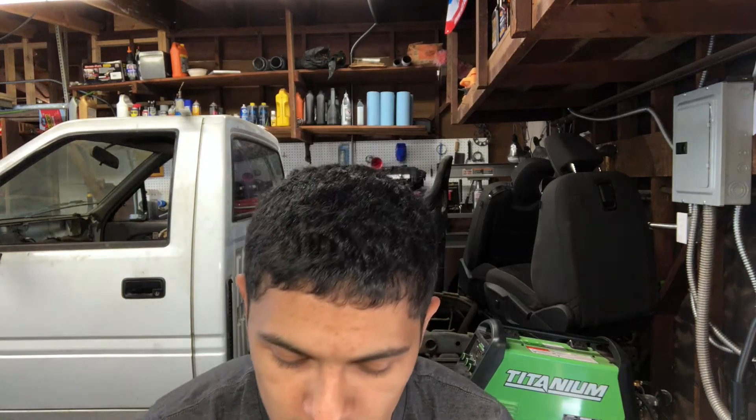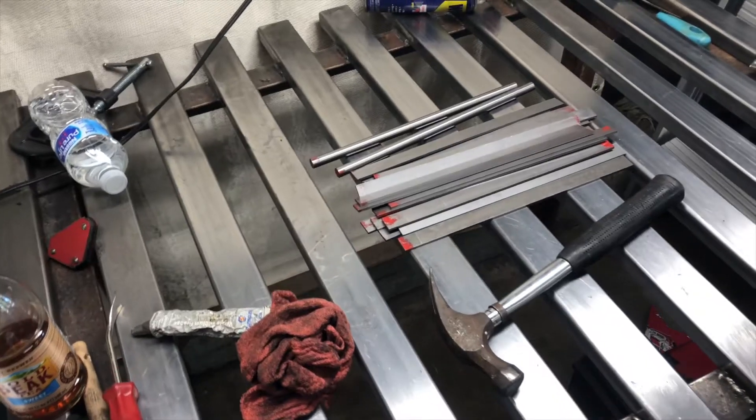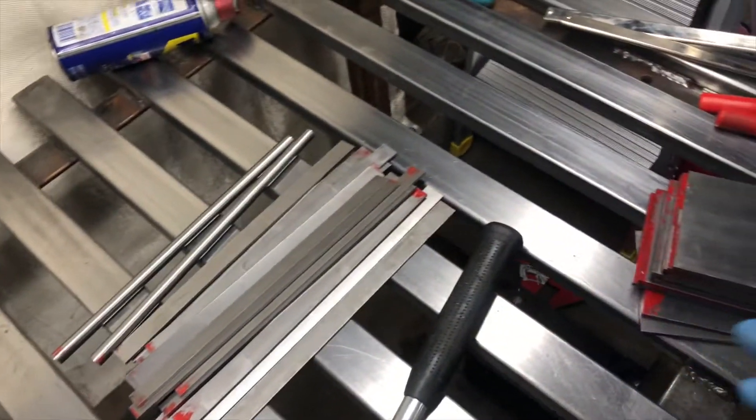Separate video from the series — it has come time to start making some brackets using some thicker material. In this case we've got a whole lot of 3/16th inch stock. With that being said, we need a way to bend that, and my finger brake is way too light-duty to do that, so we're gonna use my hydraulic press. We're gonna use that to make a little press brake. I don't really have the need to bend gigantic sheets of 3/16th inch metal.